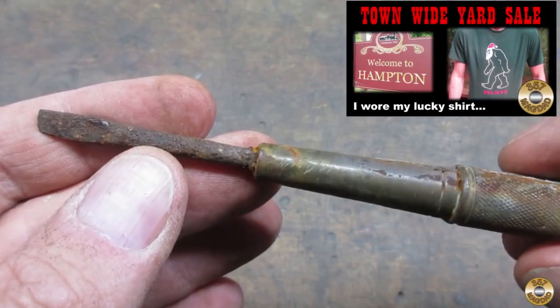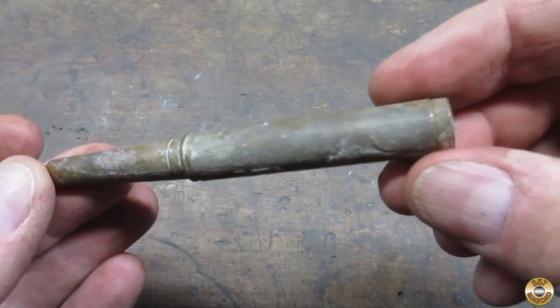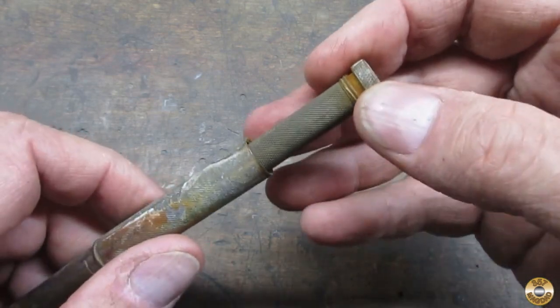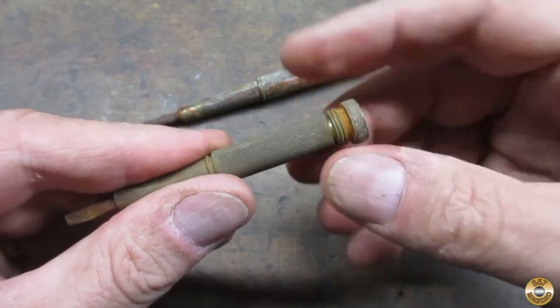This was one of my recent yard sale finds. The main blade was badly corroded, though the smaller blades were in better shape.